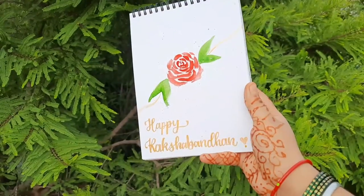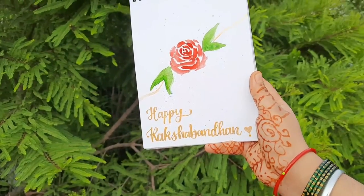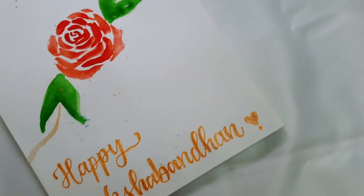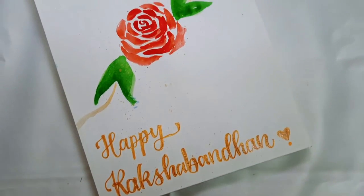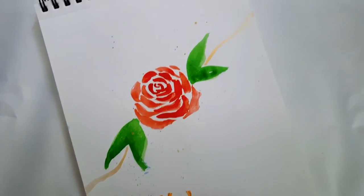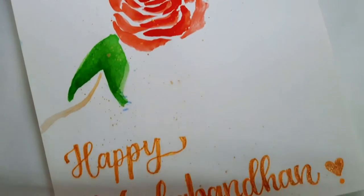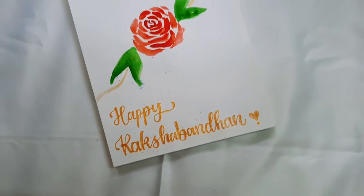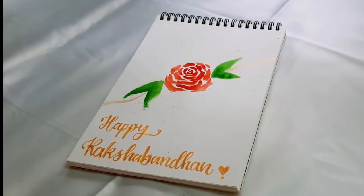Raksha Bandhan is a very famous festival celebrated in India between brothers and sisters. It is generally celebrated during the time of the last full moon night of the month Savan according to the Hindu calendar, that is between July and August according to the English calendar. In this festival, sisters make handmade Rakhis or buy Rakhis or Raksha Sutras and tie these on the wrists of their brothers, and brothers gift some items to show their affection towards sisters.